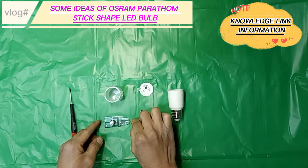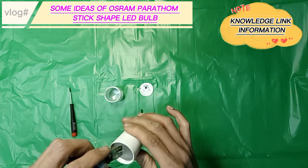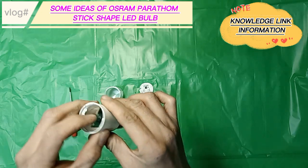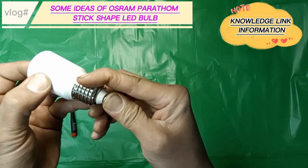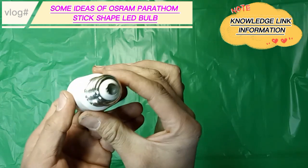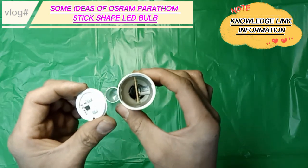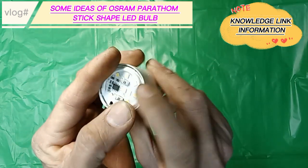For additional information about this Osram Parathom stick-shaped LED bulb: it has an energy efficiency class letter E, which means the bulb can be recycled after use and is very eco-friendly. It has an ambient temperature range from negative 20 degrees Celsius to positive 40 degrees Celsius, with IP20 protection from outside environmental conditions. The input voltage is 220 to 240 volts with a frequency of 50 or 60 hertz.